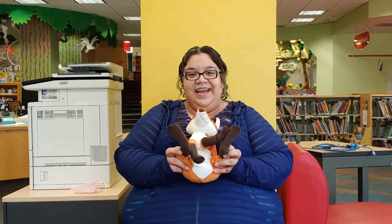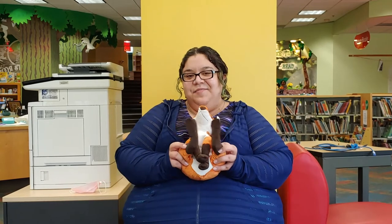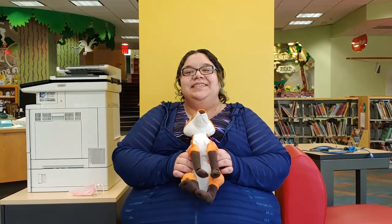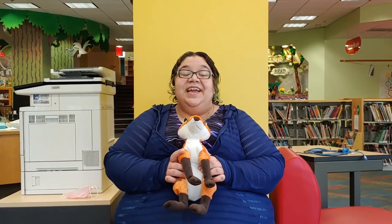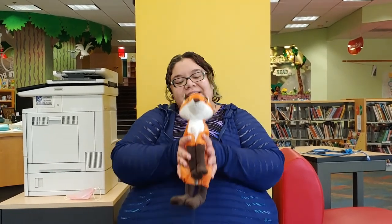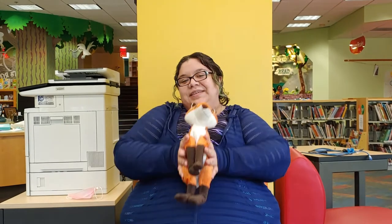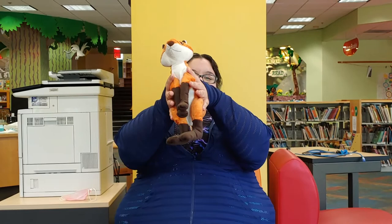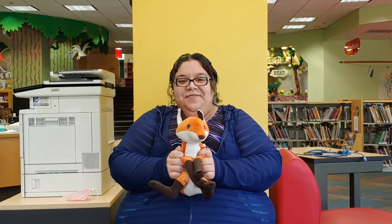And then you can keep going with different body parts. You put your legs up, you put your legs down, you put your legs up and you wave them all around. You tickle, tickle, tickle, and you wiggle, wiggle, wiggle. That's what it's all about! And if you want to get really into it, you can move the whole baby. You put your baby up, you put your baby down, you put your baby up and you wave them all around. You tickle, tickle, tickle, and you wiggle, wiggle, wiggle. That's what it's all about!